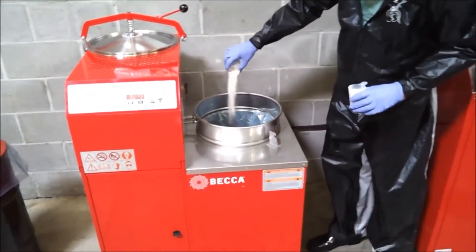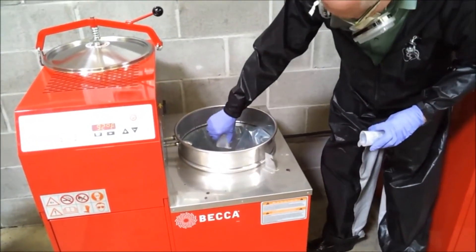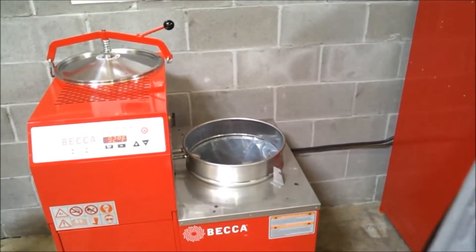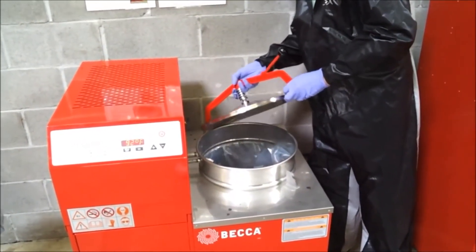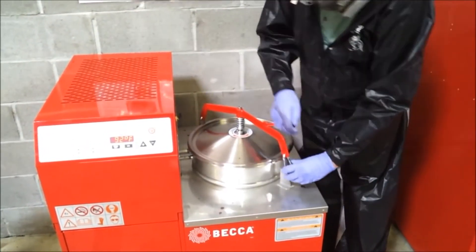If BECCA's Complete Cycle Hazardous Waste Neutralizer is used, add it to the used solvent at this step in the process. The 6-gallon unit requires 2 measuring cups of neutralizer, and the 3-gallon model requires 1 cup. Now secure the lid.